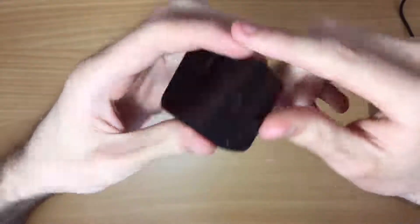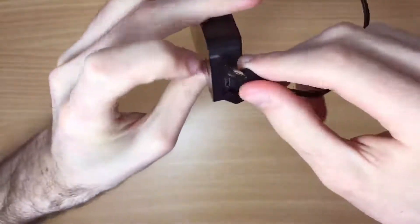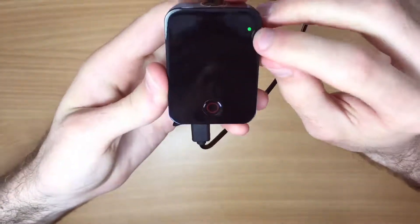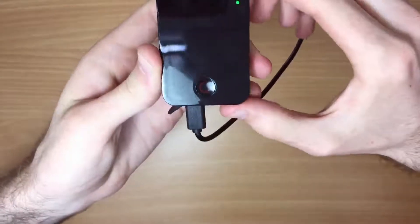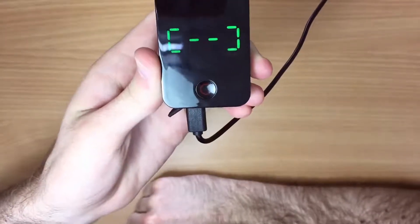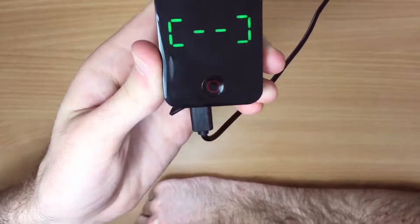To download your videos, open the micro USB port at the bottom, attach the micro USB cable, and attach it to your computer. The flashing green light means that it's now charging. To download your videos to your computer, simply turn on the device again and the device will now appear on your computer. You can then download videos and photos directly from the device.